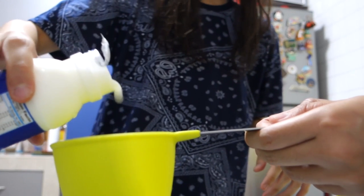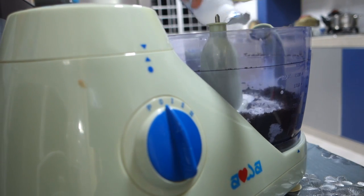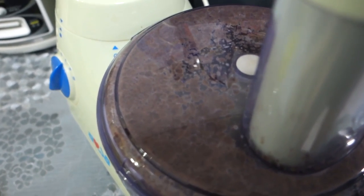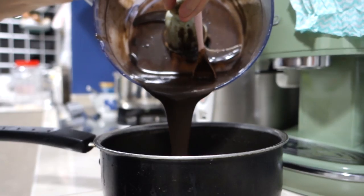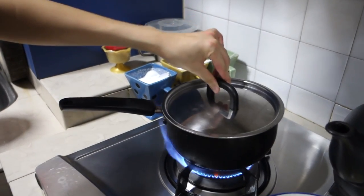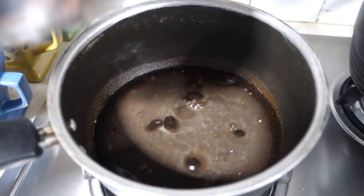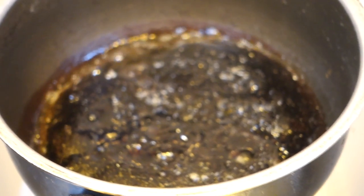Half a teaspoon of baking soda. It's only been 5 minutes and look — everything is burning. I'm starting to think it's because I didn't put enough oil and the pan is not non-stick. I'm gonna try to add more oil. Can you see it bubbling?